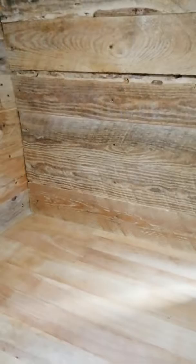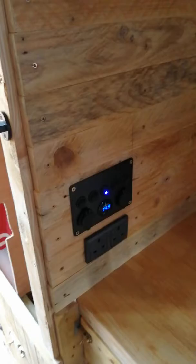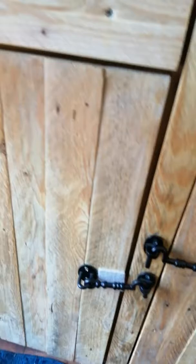There's an air vent, 240V socket, and all the lights. Just get them a bit brighter — there's a controller for it.